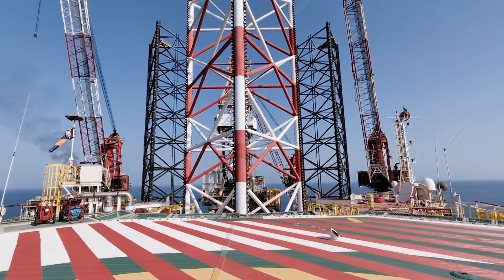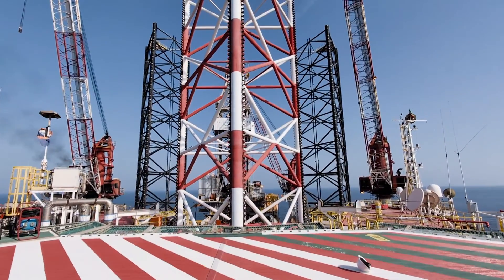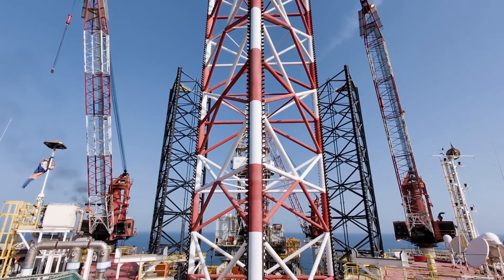After moving the rig to the desired location, the legs are sunk into the water to reach the sea floor.